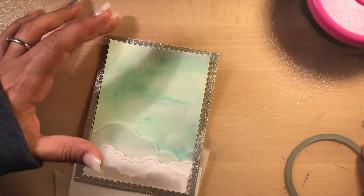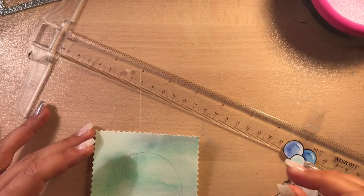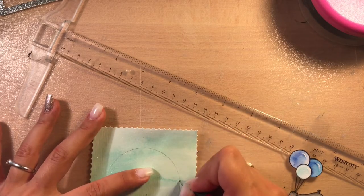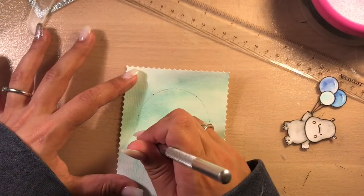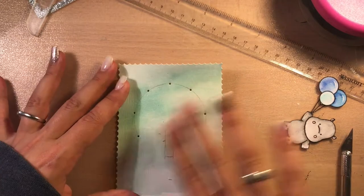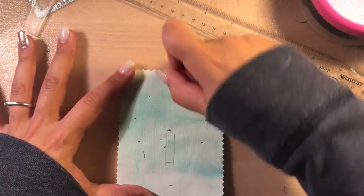I'm using a circle die as a guide because I wanted to create a lighting circle around my hippo hole. Now that I have the circle I can mark the places where the LEDs will be later. Then I'm using my crafting knife to poke in the holes. I don't like to make big holes with my crafting knife, so to widen them I use a stylus. Now you can see all the holes for the LEDs and you can imagine how the card will look.